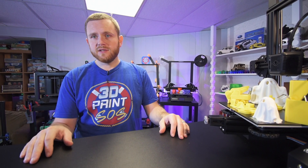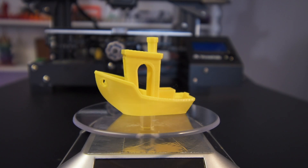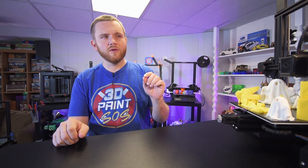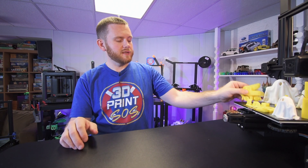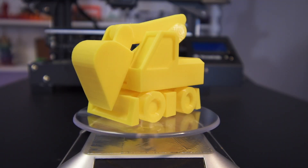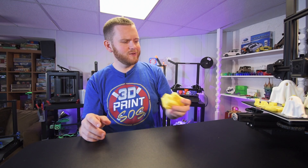Then I decided to throw in my own files. I ran a Benchy using my original Aquila PLA profile, which you can get via the link tree link down below. The 3D Benchy printed perfectly. You can even read the hashtag 3D Benchy on the back of the Benchy, which is rare for a lot of machines.